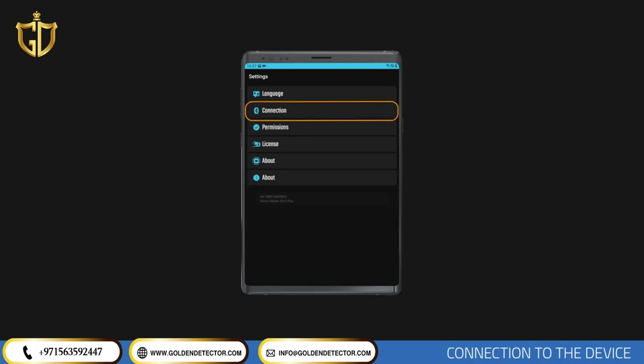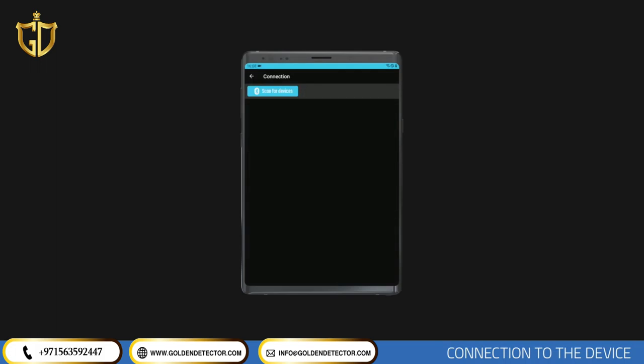After confirming the permissions, return to the Settings menu and open the Connections section. Tap the Scan the Devices button in this menu. The scanning process will start and will be completed in a few seconds. You will see your device in the menu. Tap on the Connect section to establish the connection.